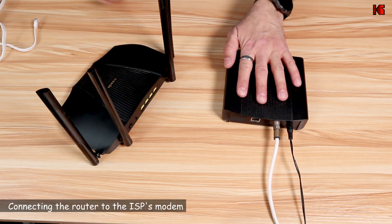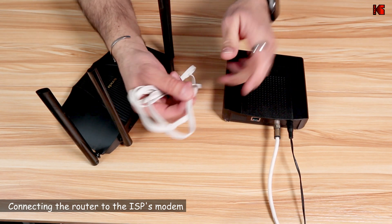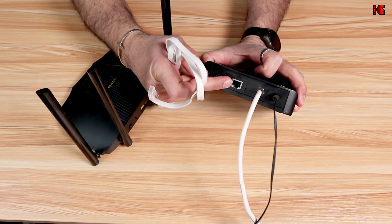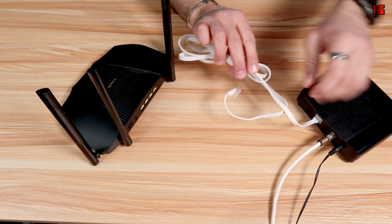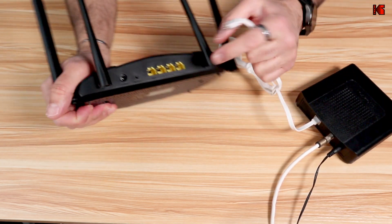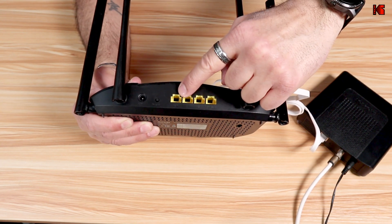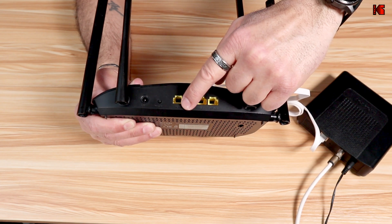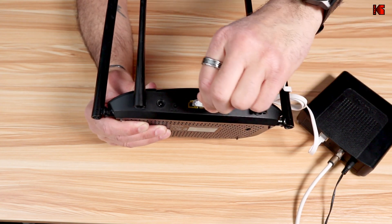Let's start by connecting the Tenda router to the ISP's modem. Get the Ethernet cable that comes with the router and connect one end to the Ethernet port of the modem — in my case, it's on the back of the modem. Connect the other end to the WAN port of your router. The WAN port is labeled WAN, and in other Tenda router models it might also be colored blue.